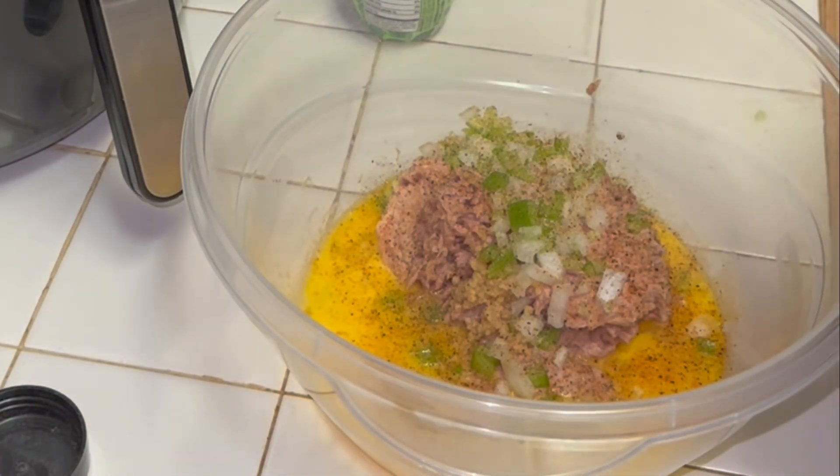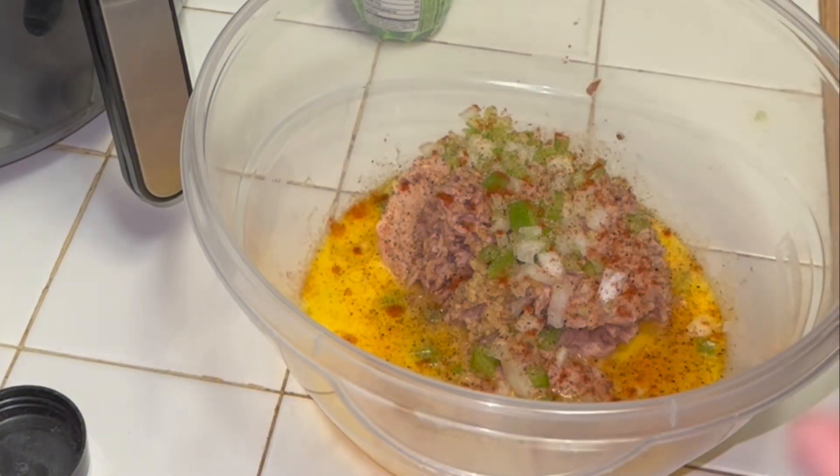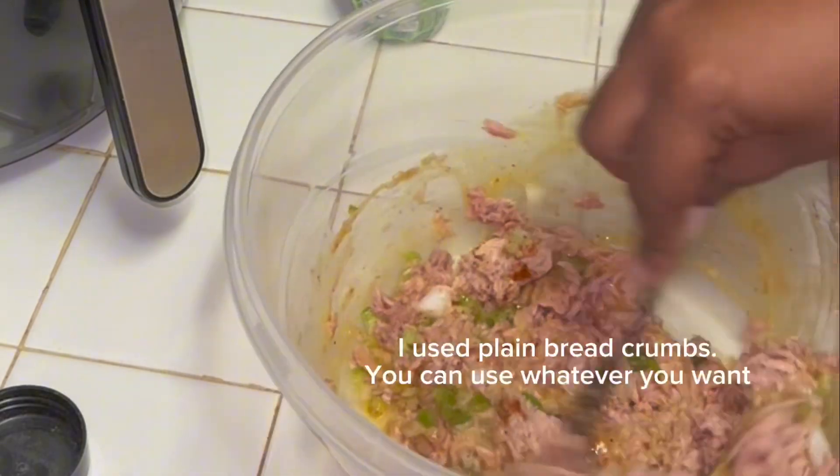I don't know what it is about paprika, but I love paprika. Just use whatever you want, whatever you think tastes good. You can really customize this. Once you've got all that, mix it together.